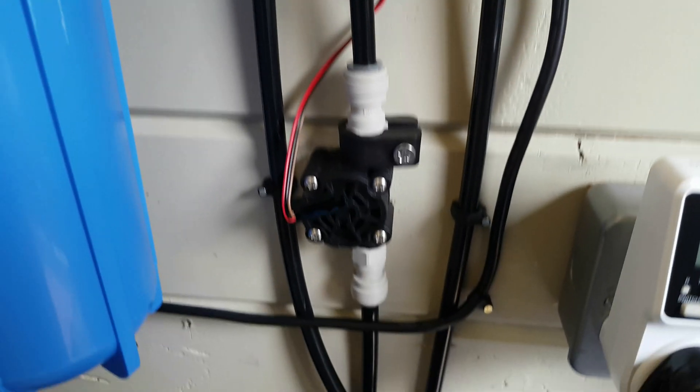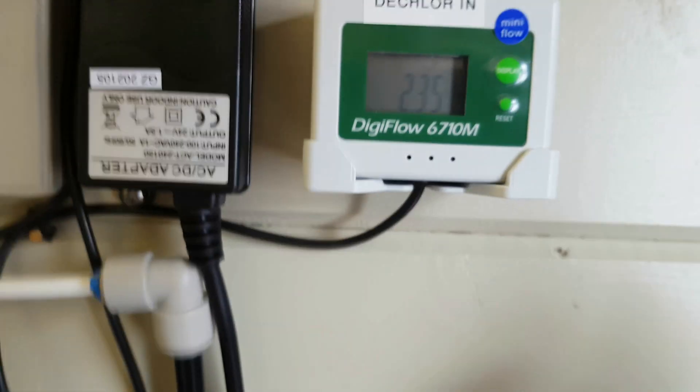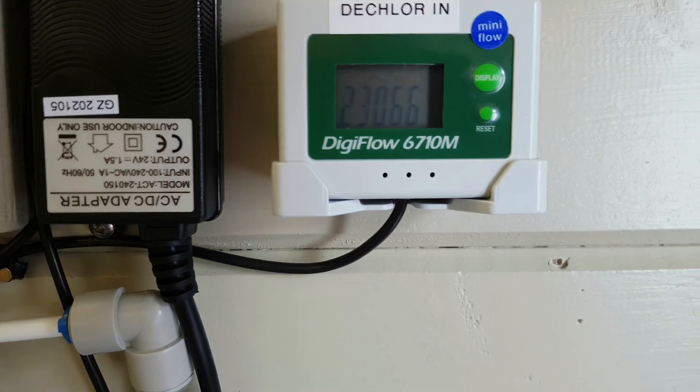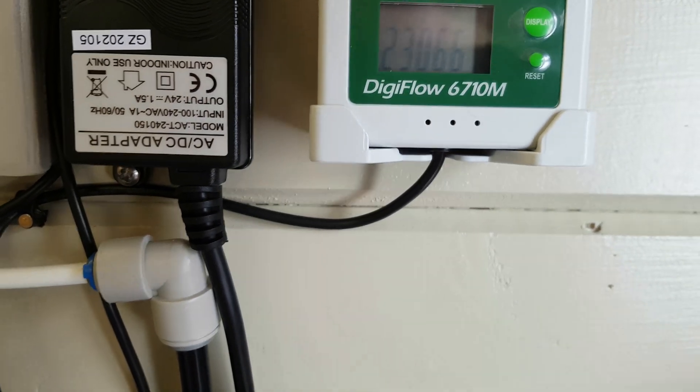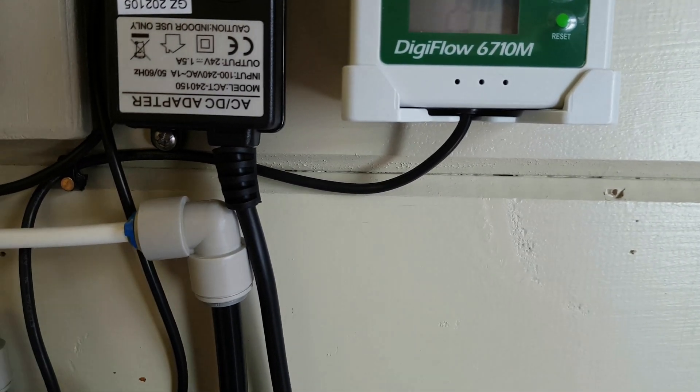That then runs through a flow meter to tell me how much water I'm using — the total so far is 23,066 liters — and also shows the flow rate.